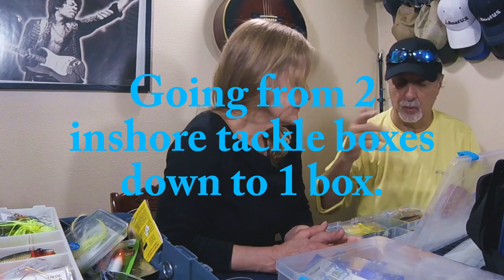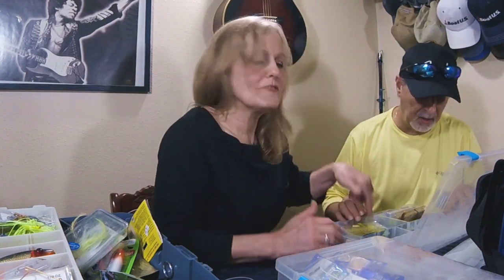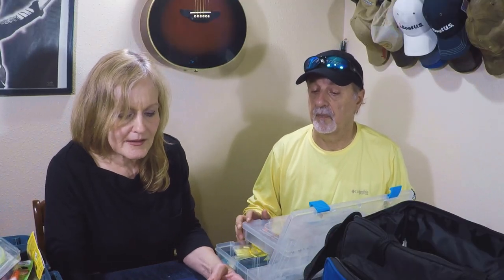I guess we could make a little room in here. We could put all the weights there, and then we've got all these jig heads everywhere — I'm always hunting for them. We could put all the jig heads in this one box, and then we could take the floaters and any other little tools — keys, knives — and put them in this box.